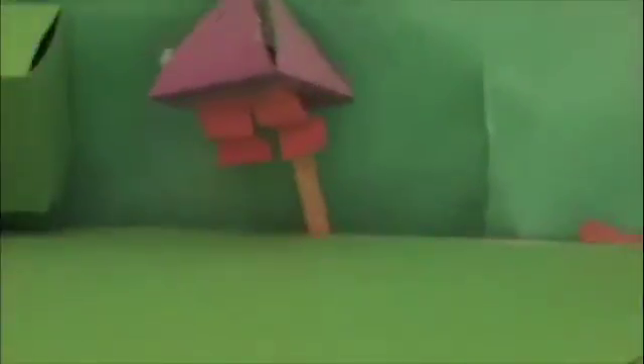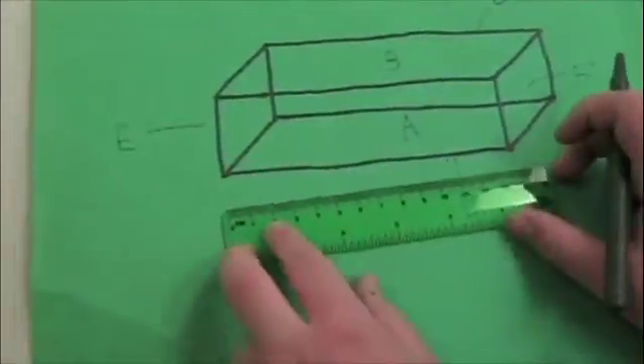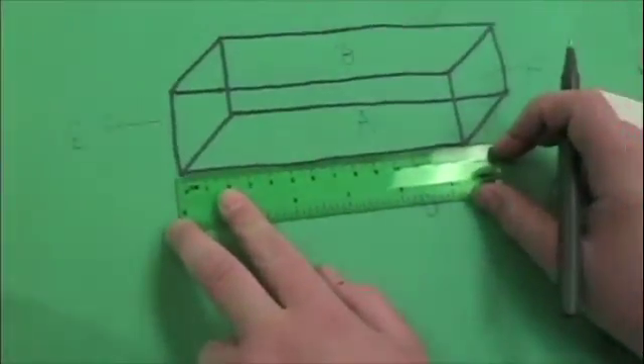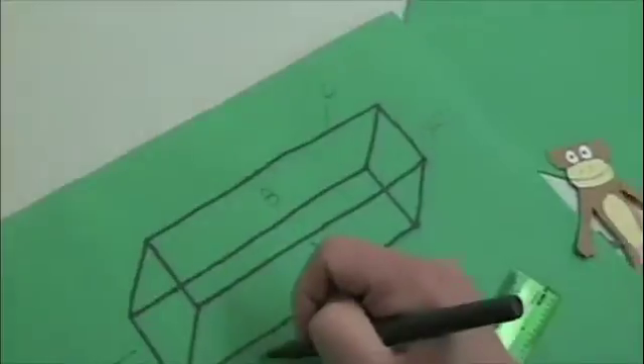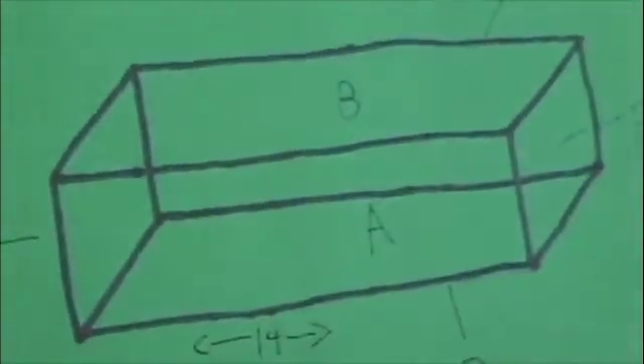Can you teach us how to make them? Sure, let's start with rectangular prisms. Measure each face by length and width. This is 14 centimeters across. This is 4 centimeters.